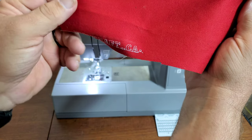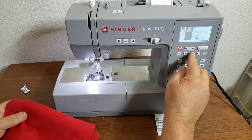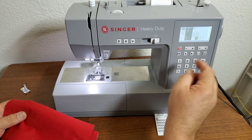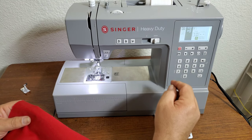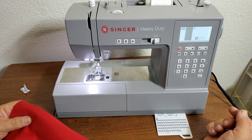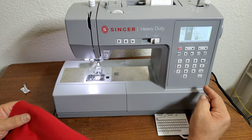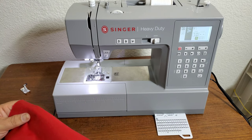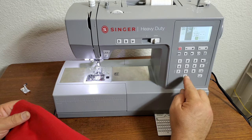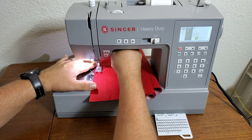That's how the spaces come out. If you wanted to make a space, you program it in one more time. You have to watch where your needle's at.